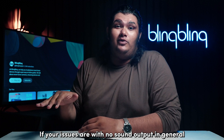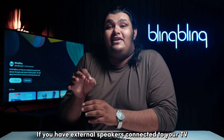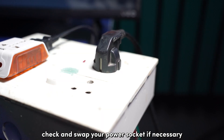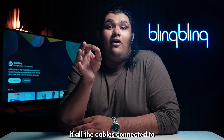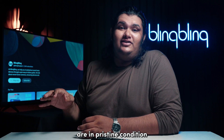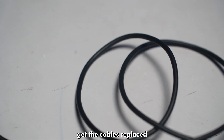If your issues are with no sound output in general, then your input sources should be properly configured. If you have external speakers connected to your TV, make sure that they are plugged into power. Check and swap your power socket if necessary, and ensure that the speakers are powered on and running. Also check if all the cables connected to and from your Firestick are in pristine condition. The condition of the cables can drastically impact the operations of your speakers, so if you notice any red flags, get the cables replaced.